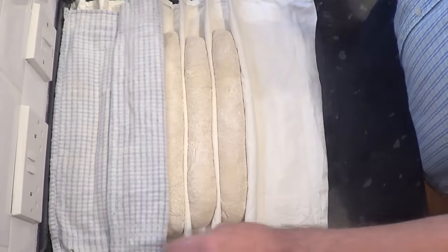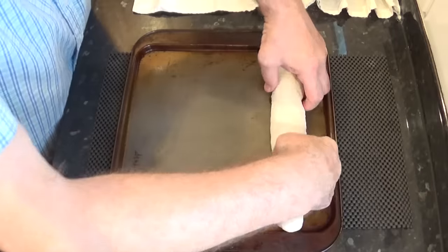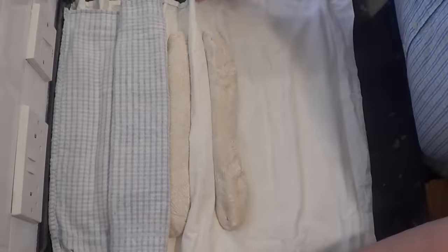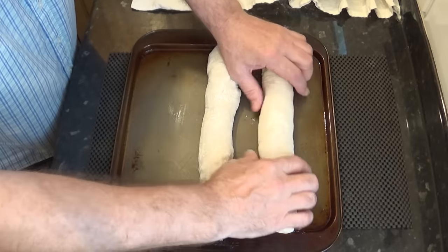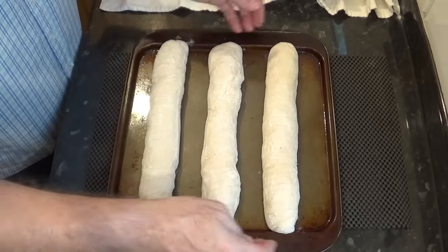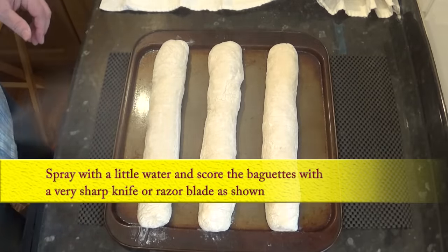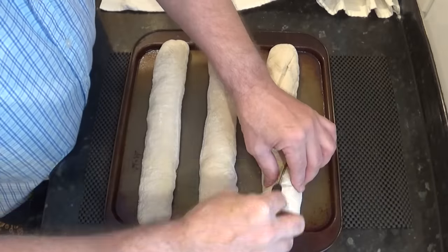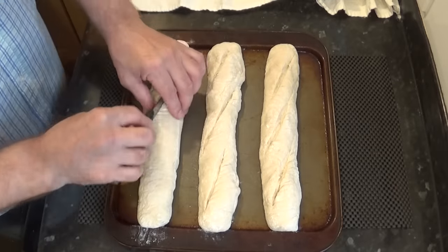Once the 30 minutes are up, carefully transfer the baguettes to a very lightly oiled baking tray or trays — I'm using 2 trays, 3 baguettes on each. Once on the tray, give them a quick squirt with the water and with a very sharp knife or razor blade score the baguettes as shown. I'm giving these 3 scores on each one.